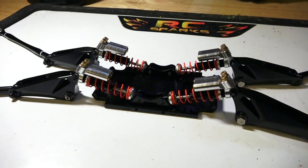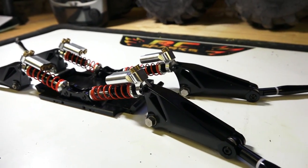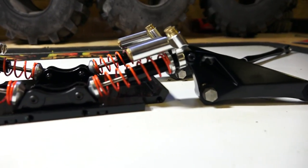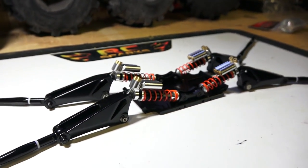Looking good — bottom chassis, suspension plate, cantilever system with the suspension links, and of course these awesome shocks. Like a kid in a candy store with this. I want to keep on going.